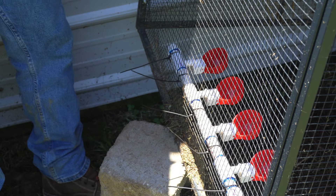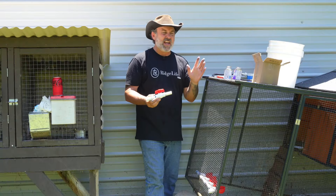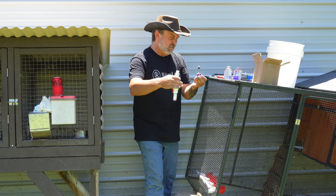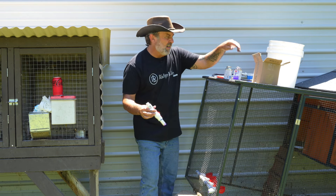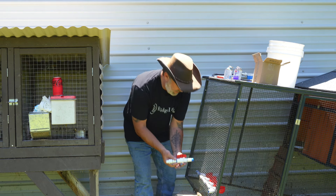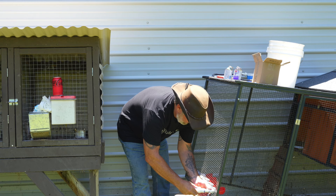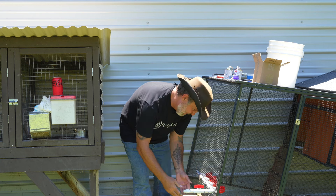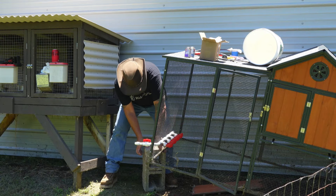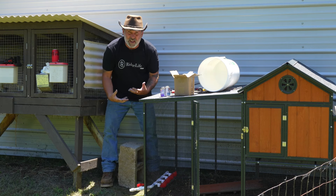Clip off the little excess zip tie ends. While I've got it elevated, I'll go ahead and make the last glued connection so I'm done with all this glue. Last of the purple primer, little bit of blue cement, put it in, slide it all the way in, quarter turn — I believe I got it straight up and down. That looks good. While that's drying, I'll set it down and use this block to put the bucket on for elevation and gravity-fed flow.